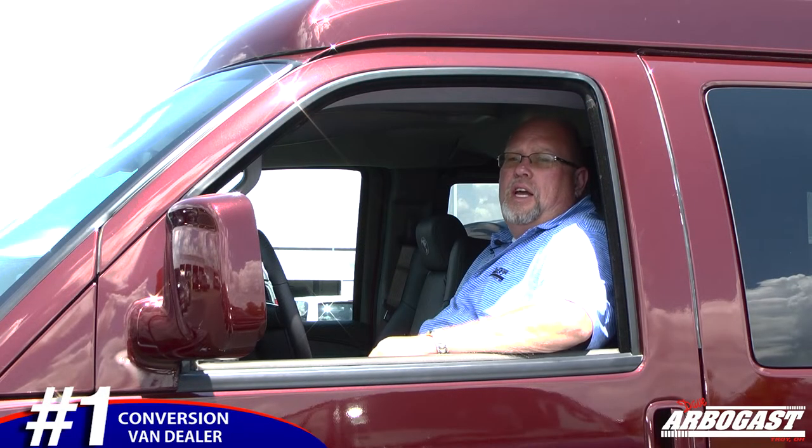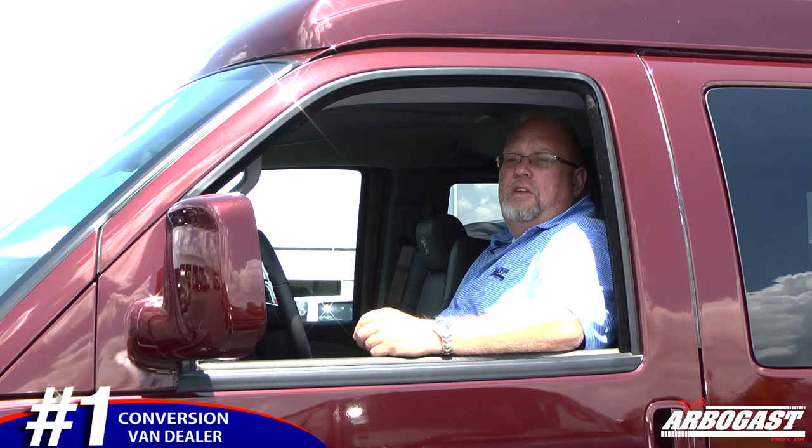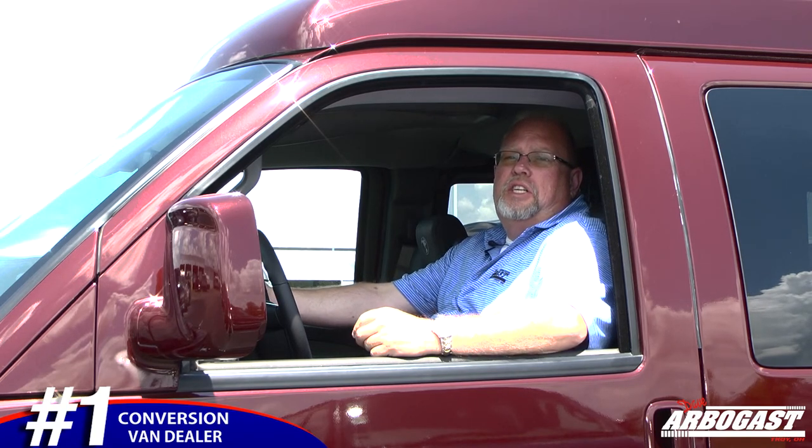Thank you for viewing our video on the 2019 Mobility Van. For all your van needs, please visit me, Larry, at gmcconversionvans.com, or you can give me a phone call at 1-800-860-6673, extension 294. We keep over 30 new vans in stock and over 60 used vans in stock, so I'm sure we have something to fit your needs.